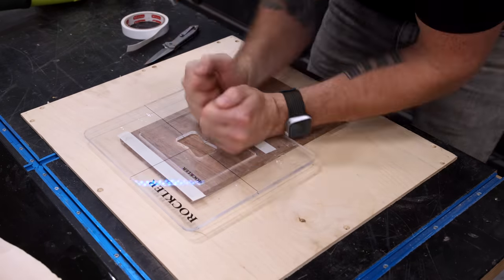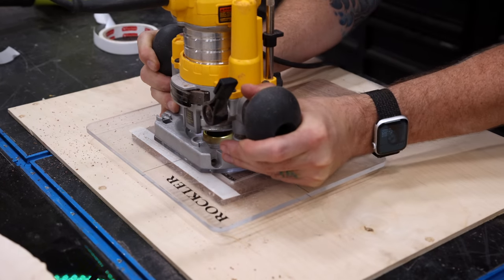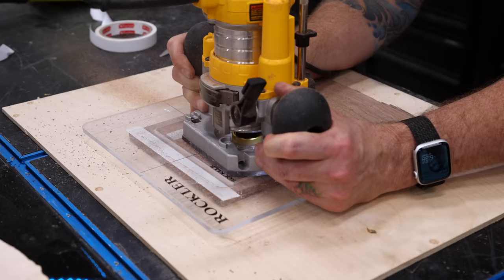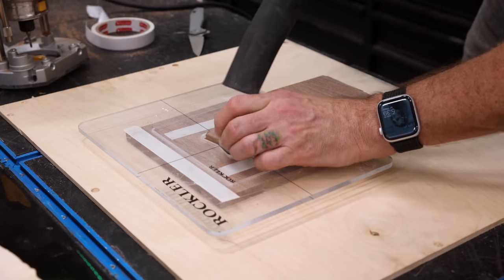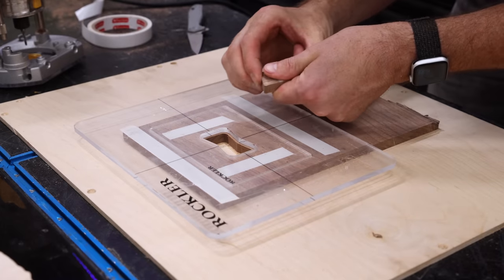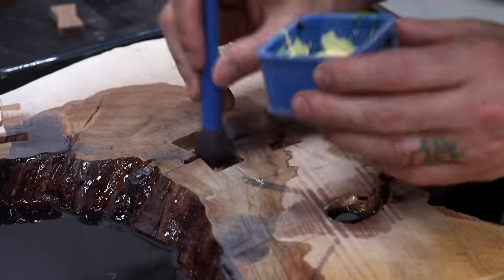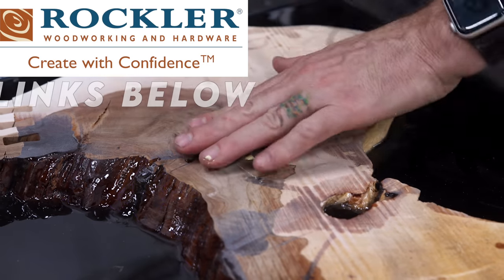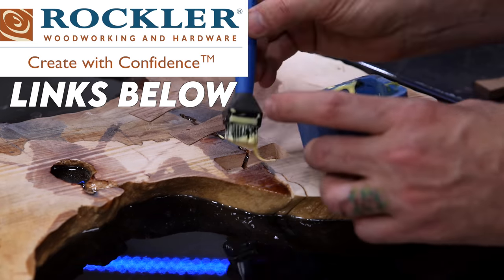To cut the inlays themselves, I remove that spacer from the collar and then run the router along the edge of the template. In about 20 minutes I had all six bow ties cut, plus three inlays for the larger bow ties. I can't recommend this Rockler bow tie jig enough. Rockler is another longtime sponsor of my channel, and I've got links for this and all the Rockler products I use down in the video description.